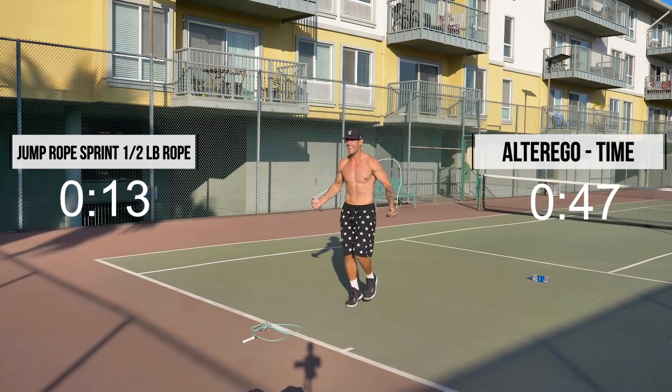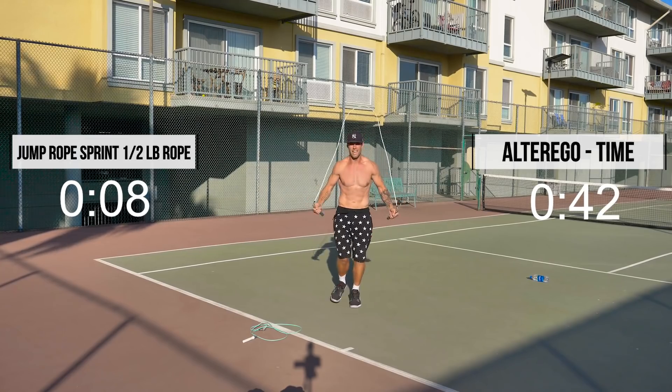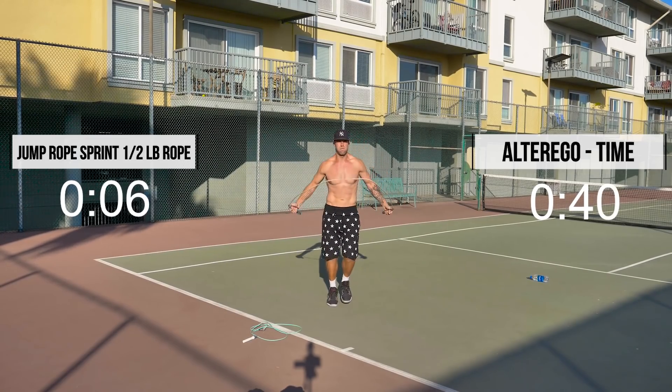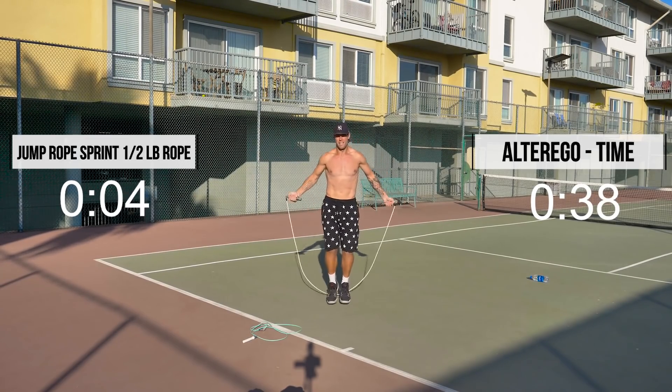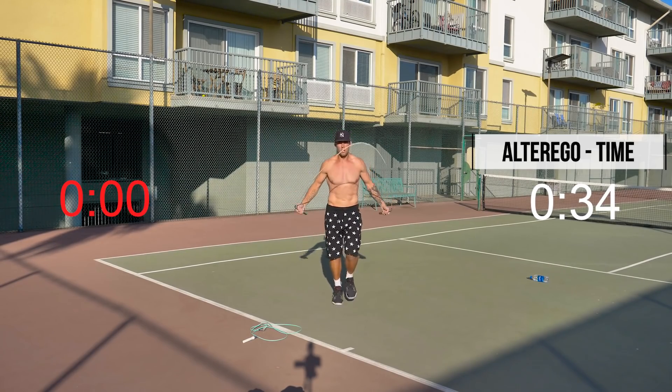Good, guys. In about 15 seconds we'll switch to jump squats. Four, three, two, one.